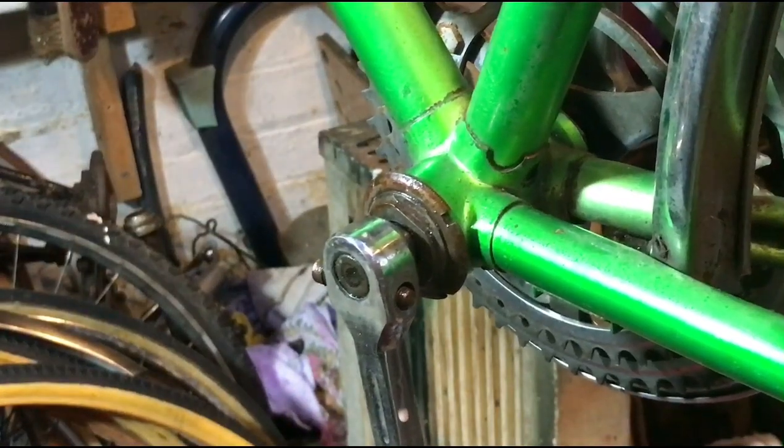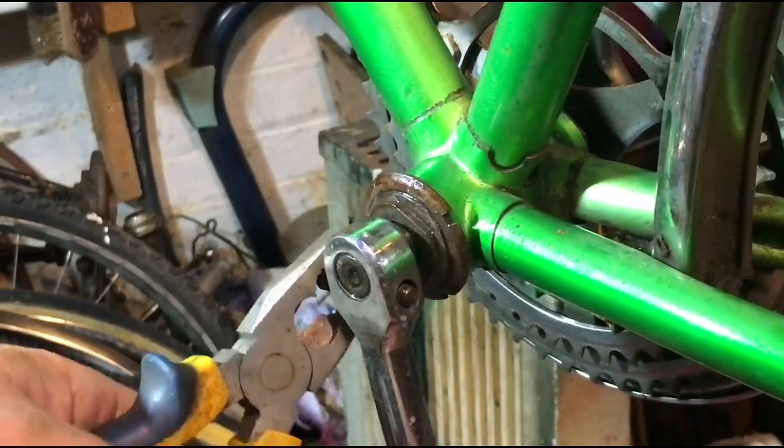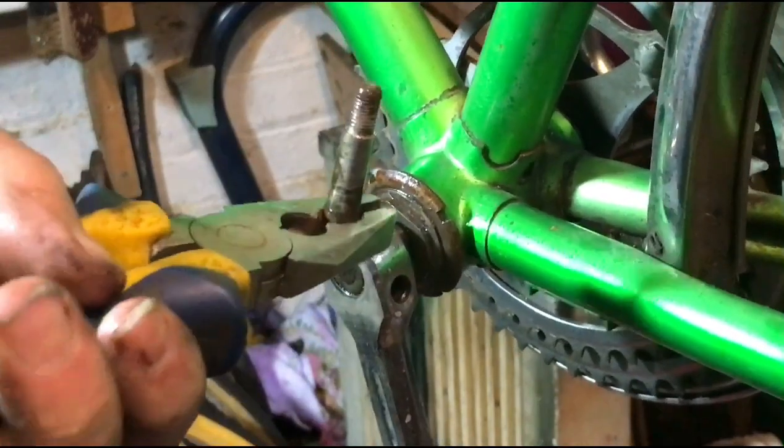Just wiggle it out with some pliers. There we are.